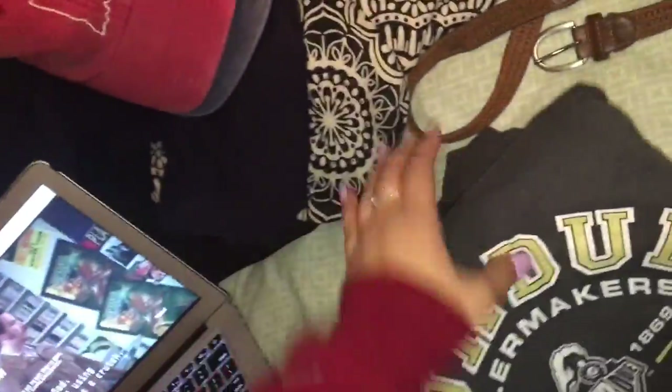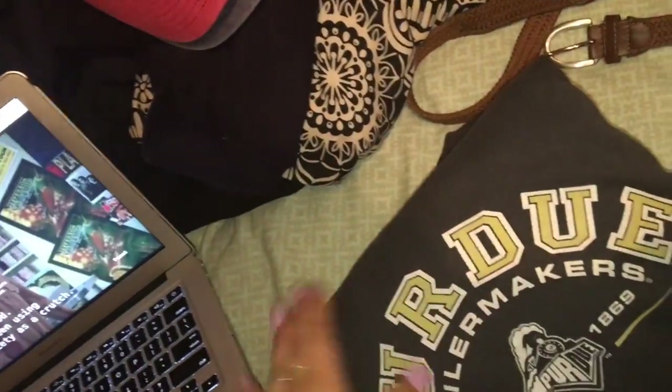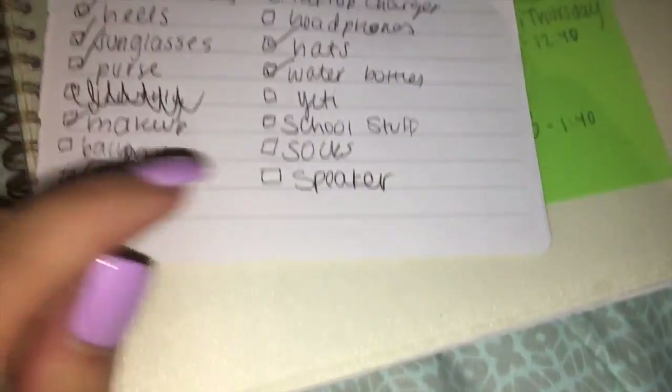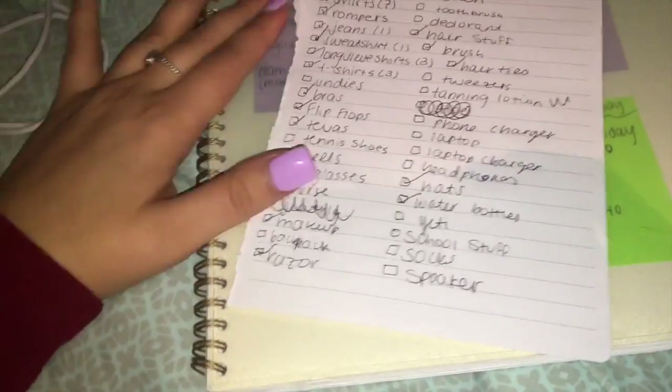I'm just bringing this sweatshirt but I'm just going to leave it out so I can wear it on the way down there. On the way down I'll probably just wear leggings or shorts depending on the weather here. I'm going to pack my belt - I'll need it for tomorrow probably but I'll pack it after that. I do have most of my stuff checked off. I do have a speaker - it's charging right now - and I'll still need to get my socks, underwear, and stuff like that.